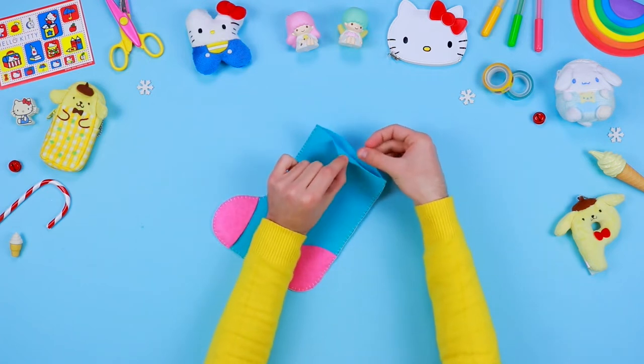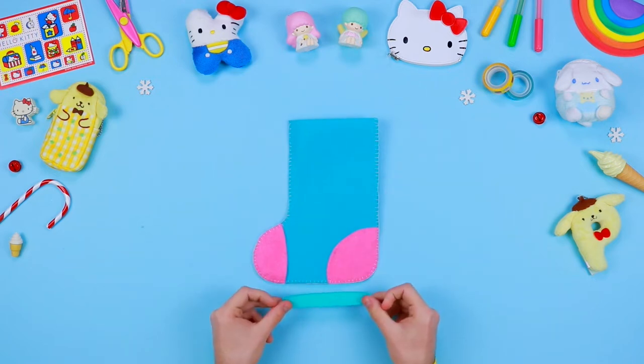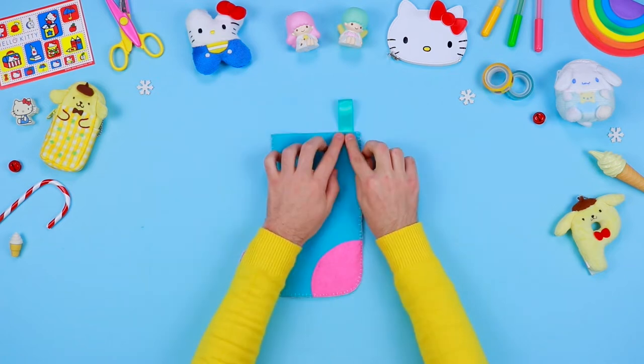You need the open upper side to fill your stocking up with all kinds of delicious Christmas sweets. Cut some coloured ribbon and fix it inside the stocking with some glue — it will be very useful to hang your Christmas stocking wherever you want.